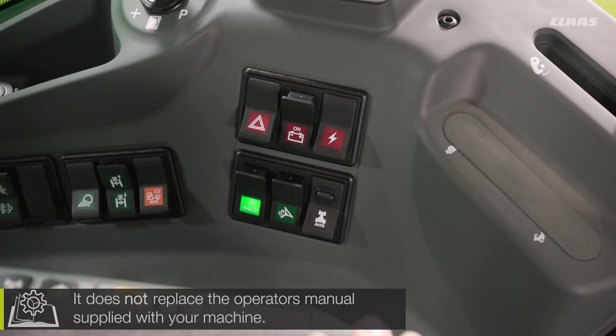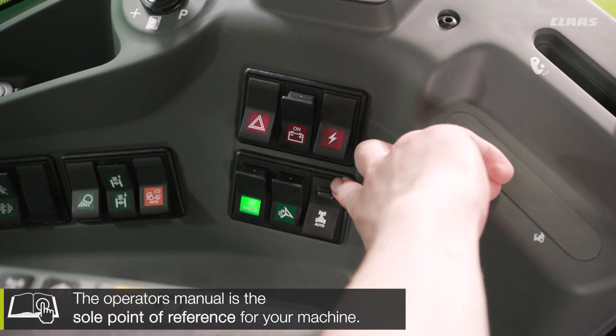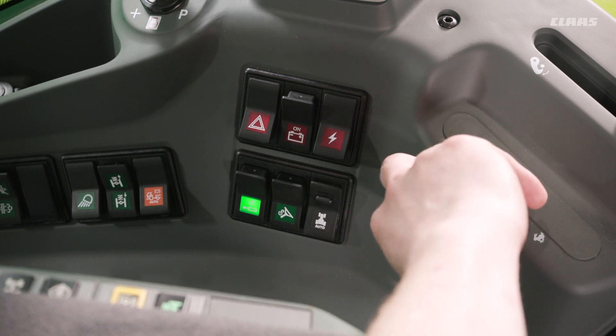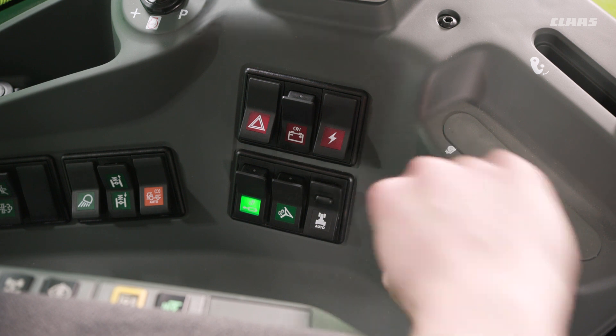We have a three-position switch. Essentially what we have is: off, on in the middle position, and recording a new sequence by rocking that down to the bottom.